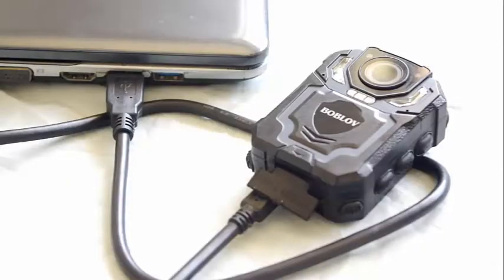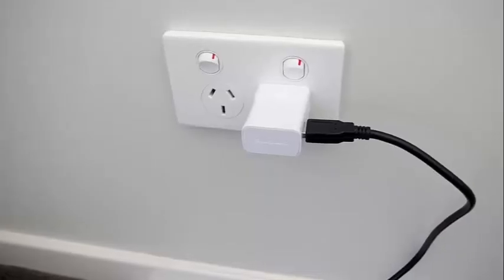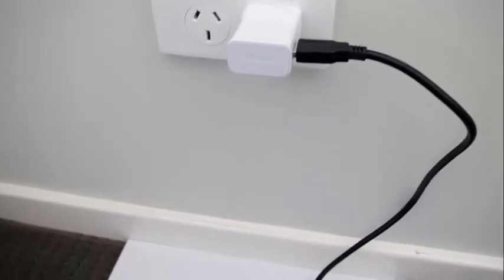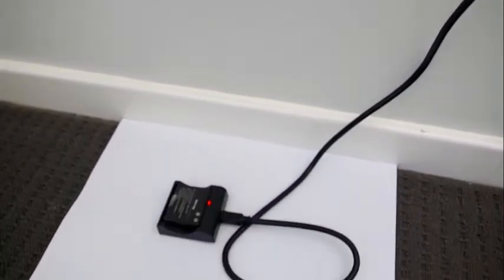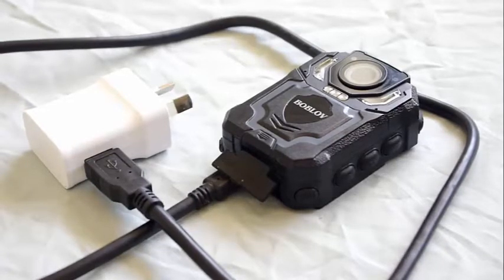There are three ways to charge the batteries: you can plug the camera directly into your laptop, plug the charging dock into your laptop, or plug either the camera or charging dock into a power socket using an AC adapter. The camera doesn't come with an AC adapter, but a smartphone adapter works just fine. It takes just over two hours to charge for five hours of use.